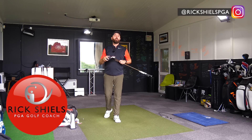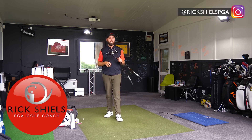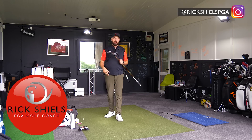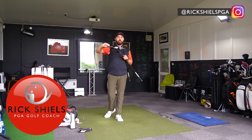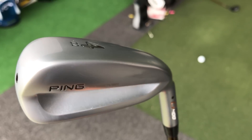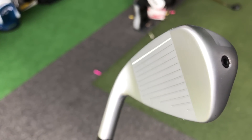Hi guys, it's Rick Shields down here at Quest Golf Academy at Prairie Sports Village. I've got the Ping G400 crossover and the Ping G400 hybrid to review. I'm going to review them both in this video as a review, but also as a bit of a head-to-head.